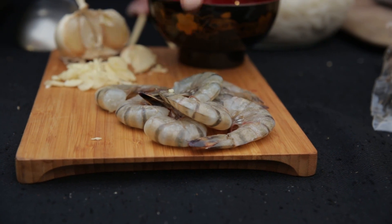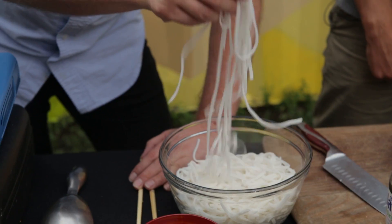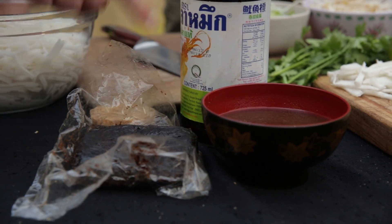Three basic stages. First stage, we've got the shrimp with garlic and eggs. Second stage, we've soaked the rice noodles for an hour in cold water and we've made the Pad Thai sauce, which is basically a third tamarind, a third palm sugar, a third fish sauce. Third stage, garnish. You've got to get your garnish right.